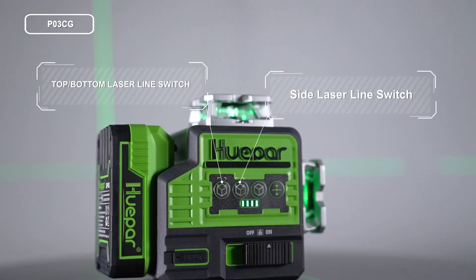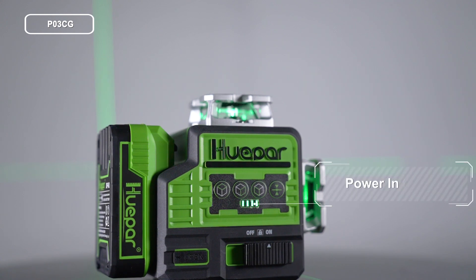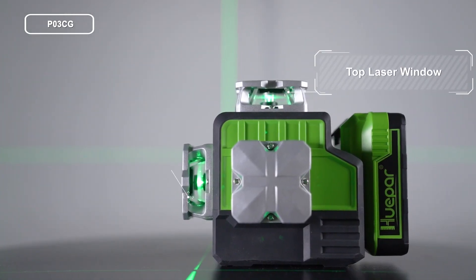Top/bottom laser line switch, side laser line switch, front laser line switch, pulse mode button, power indicator, pendulum, transit lock type, charging port, top laser window, front laser window.